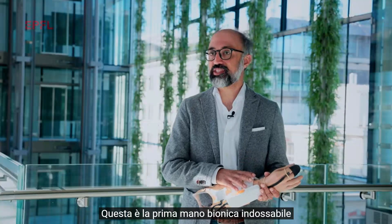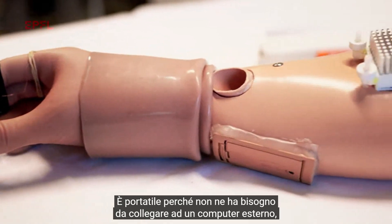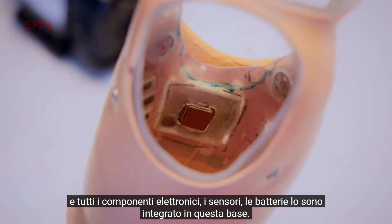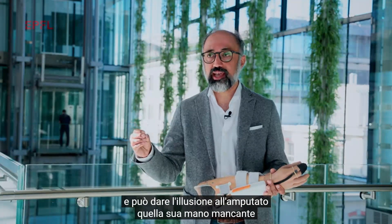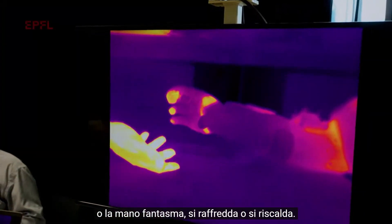This is the first wearable bionic hand which allows amputees to feel temperature in their phantom hands. It is wearable because it doesn't need to be connected to an external computer, and all the electronics, sensors, and batteries are integrated into this socket. It is bionic because it communicates with the nervous system of the subject and can give the amputee the illusion that the missing hand — the phantom hand — is cooling down or warming up.